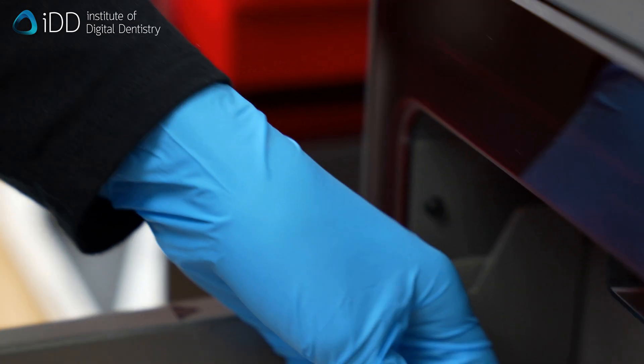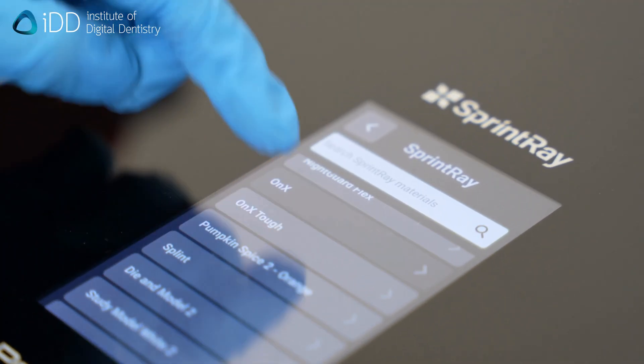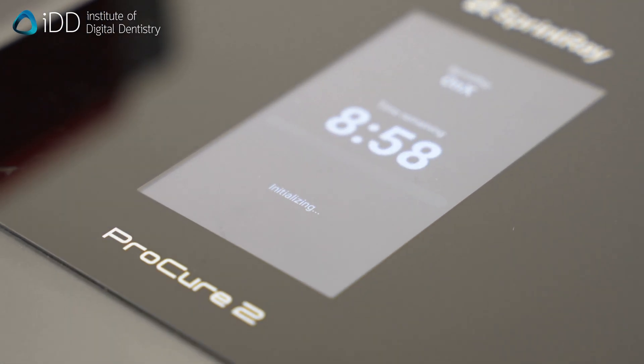Finally, to finish the process, we need to do the final cure. Place the crown into a UV curing chamber. In this case, we're using the Sprintray Pro Cure 2. It takes about nine minutes to cure the crown.